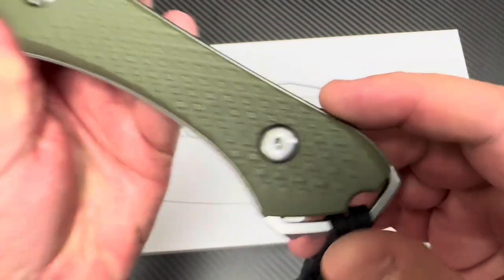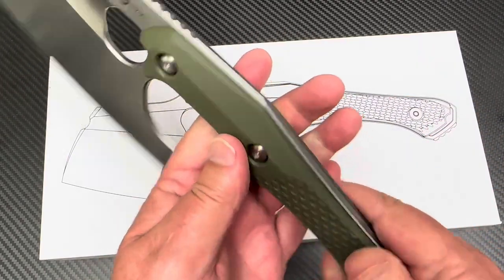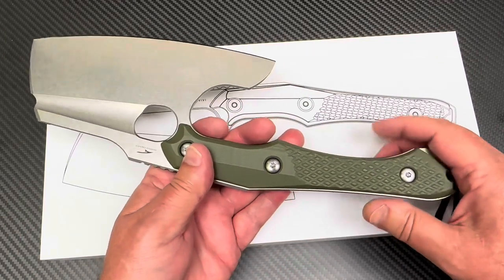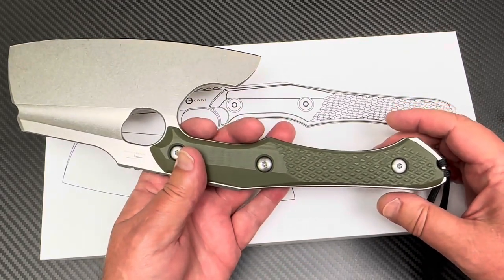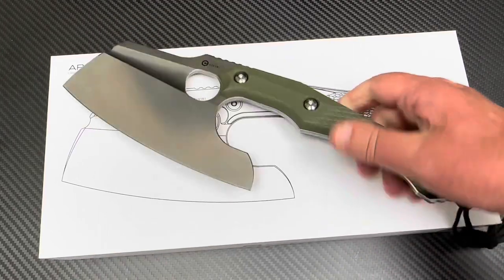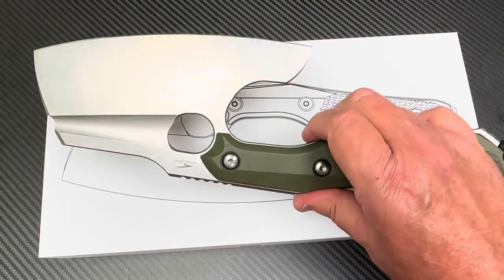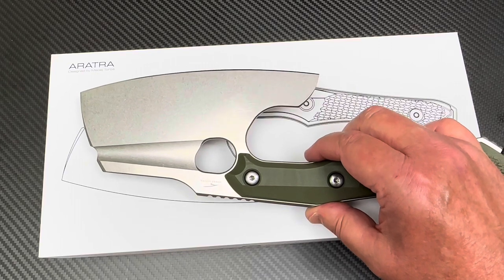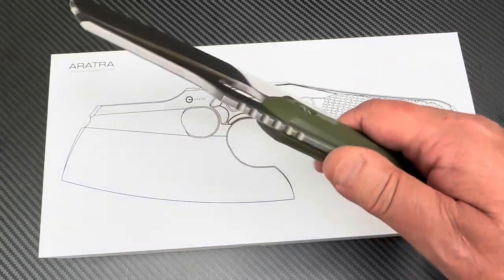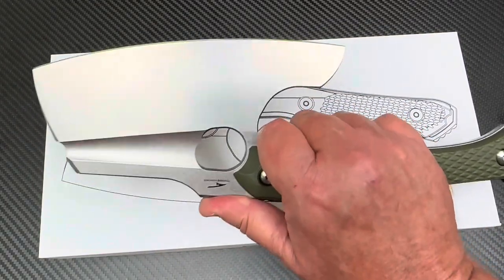These look like T20 Torx screws. You can take the handles off — it's skeletonized here to where you could bind it to something, maybe a longer pole, or do a full cord wrap on it if you wanted. It's got jimping on the top. This thing is 19.7, almost 20 ounces, at 500-and-some grams.